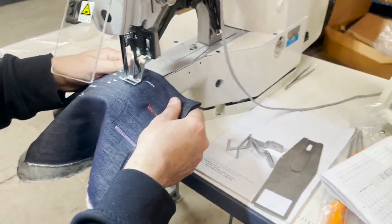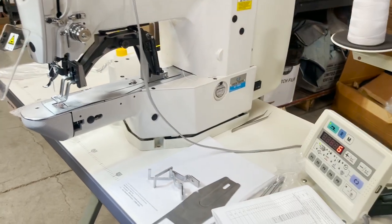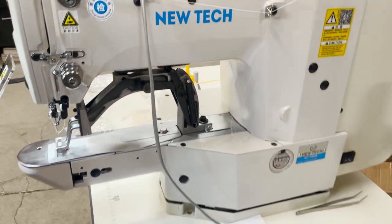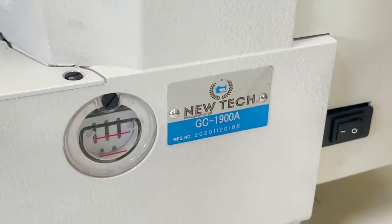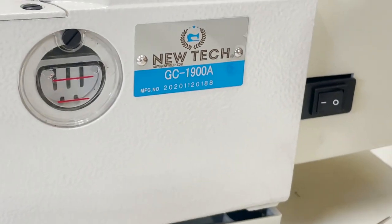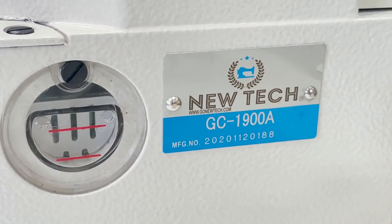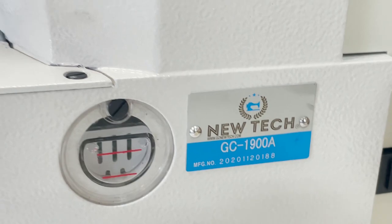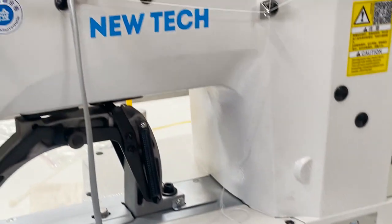See, I just did another one at size 16. This is David from goldstartool.com — the NewTech GC-1900A bar tagging sewing machine. A great sewing machine — everything is included. Thank you for watching and have a golden day!